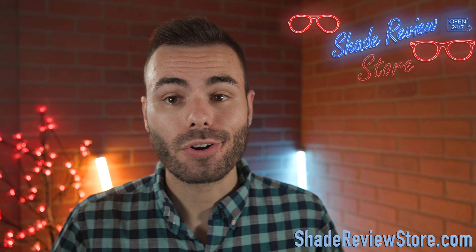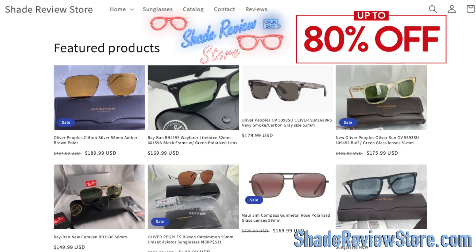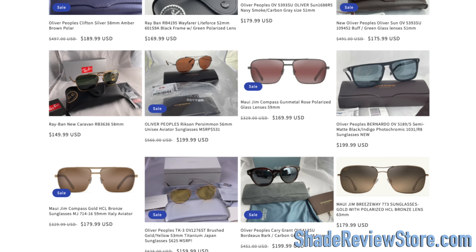First off, letting today's video sponsor, our own website, ShadyReviewStore.com — the absolute best place to buy designer sunglasses just like these, up to 80% off the original MSRP. Again, the website is ShadyReviewStore.com. Check it out.